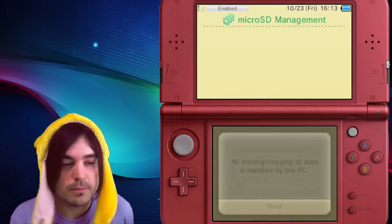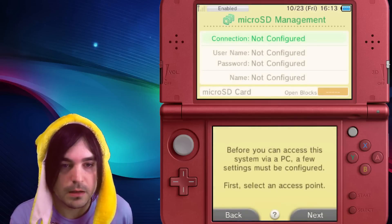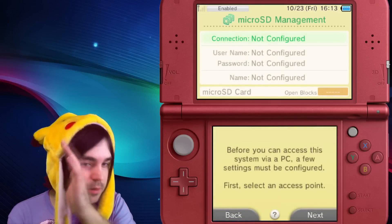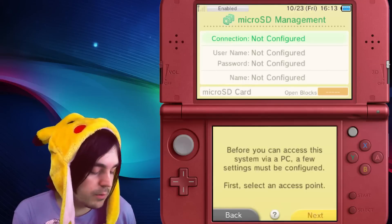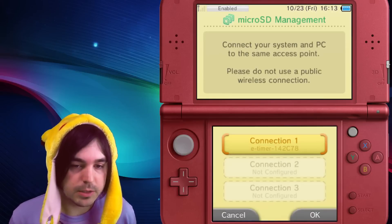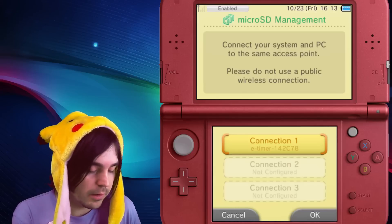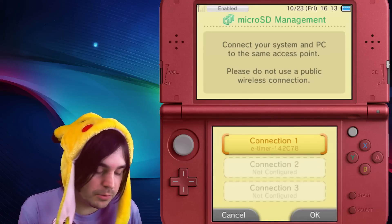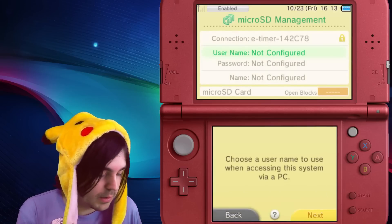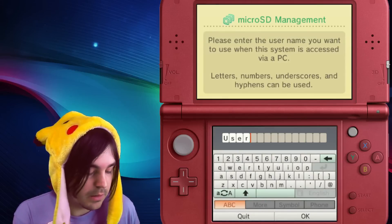Click next until you get to this screen, and you'll see a bunch of things that are not configured. Press next, and you can see Connection 1 — that's my current internet connection. I connected to the router and have it set up already, so you'll need to have done that already. Just pick the one you're using.